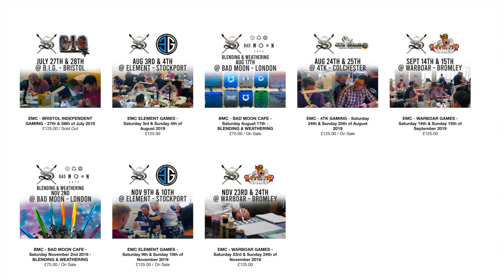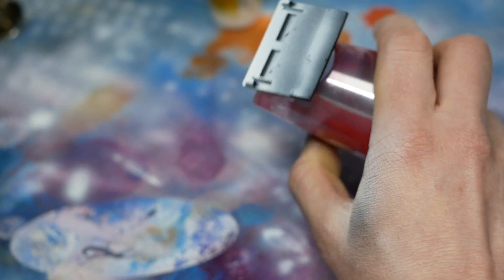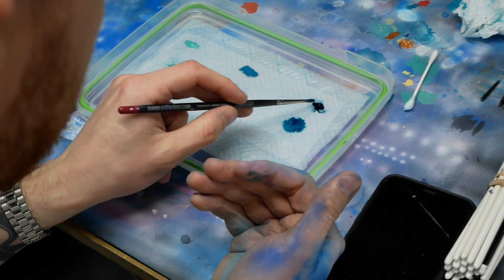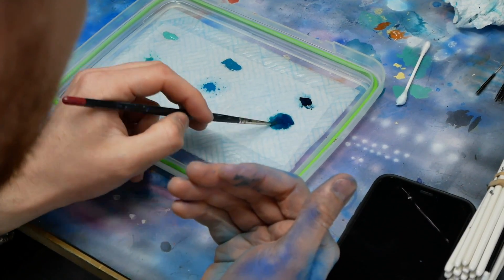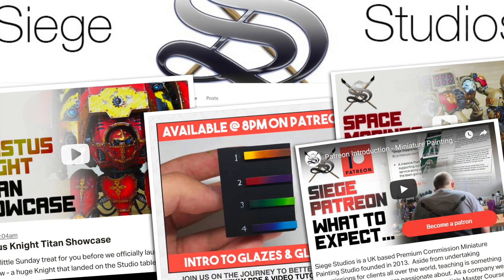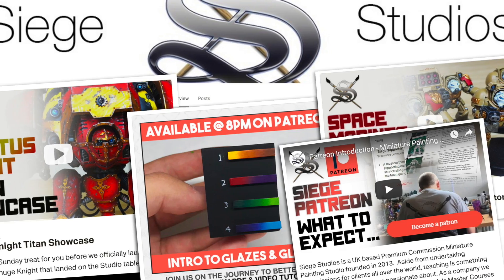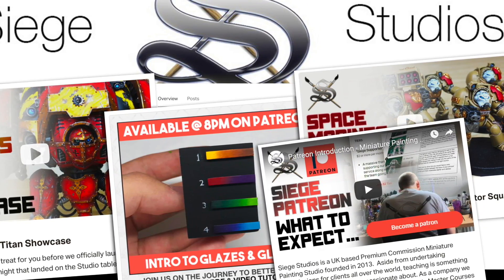There is some overlap between those two courses — essentially if you do the shorter one you're getting a shorter package; the two-day covers more subject matter, primarily airbrush use, wet palettes, shading, transfer decals, gems, lenses, and brush control. It's a more in-depth, comprehensive study session. If you live outside the UK and are unable to travel to attend, Siege have just recently opened their Patreon page, which will have regular updates showcasing techniques and tutorials.